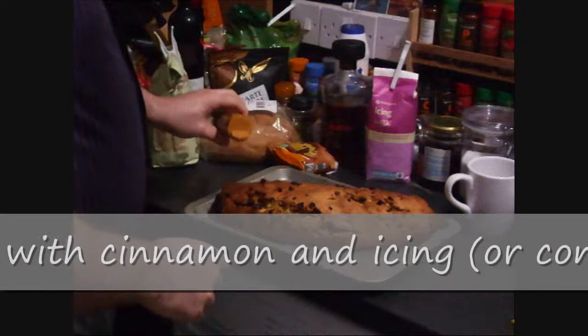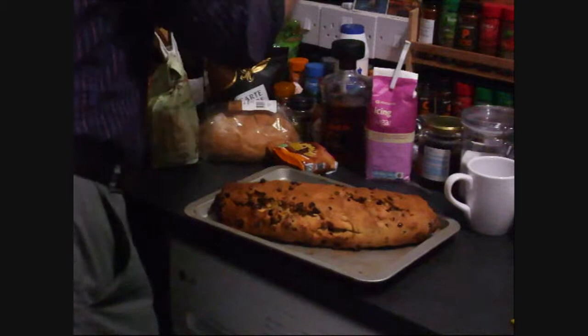Give it some time to cool down. Now it's just a case of a quick dusting of cinnamon — a brief dusting over the top of it — and icing sugar.